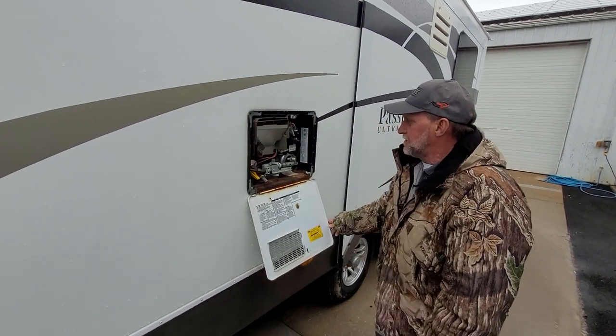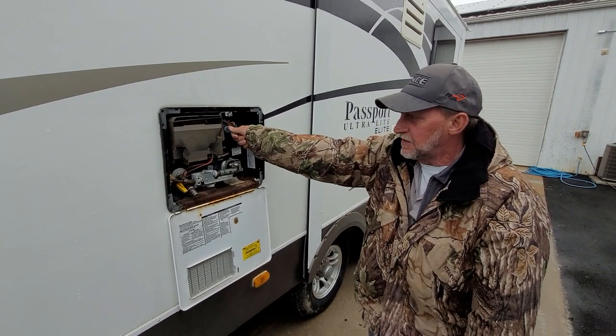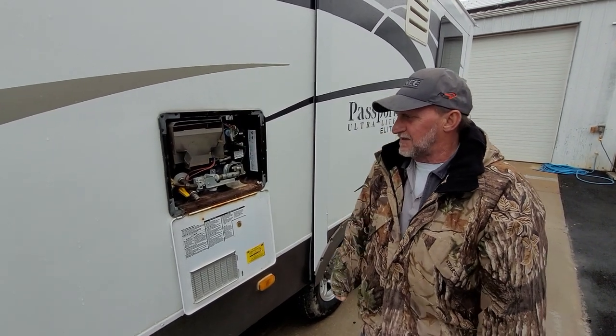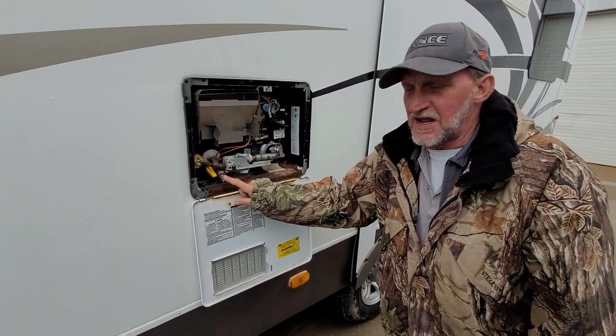Outside of the hot water heater, you always want to make sure you've got water coming out of the pop-off valve before you turn on either source of electric or gas. It also has a drain plug for draining the hot water heater.